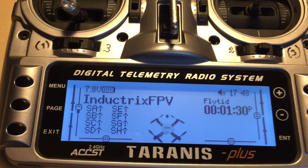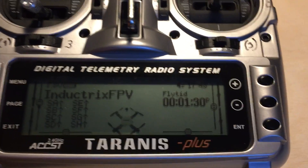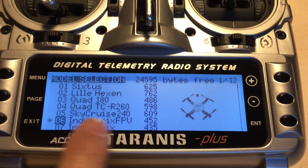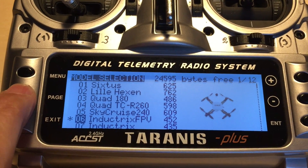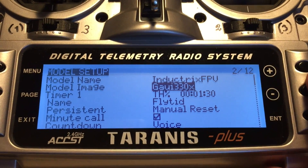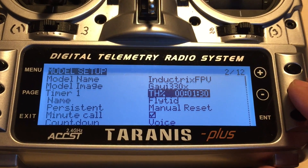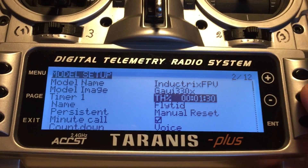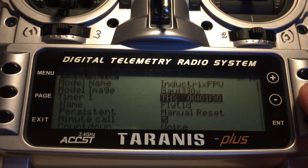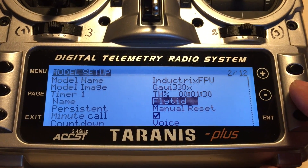On the Taranis, I have set up a profile. You do that here in the menu, as you can see — IntuTrix FPV. I have put a picture in to show that it's a quad drone, and I have put a timer in so I don't overuse the battery and thereby shorten its lifetime, so I don't have to buy new batteries more than necessary.